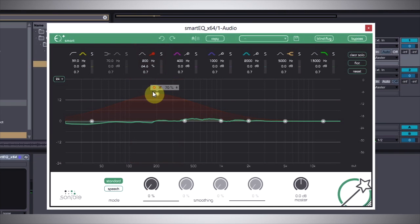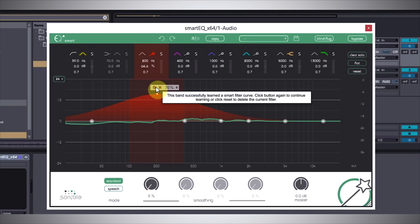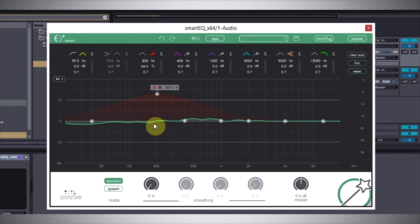After it did some processing, you can see we now have a check mark, meaning it's done the analysis it needed to figure out what should be boosted or attenuated in the mix being fed into it. If you pull it up, you can use the percentage here and you can also move the position.